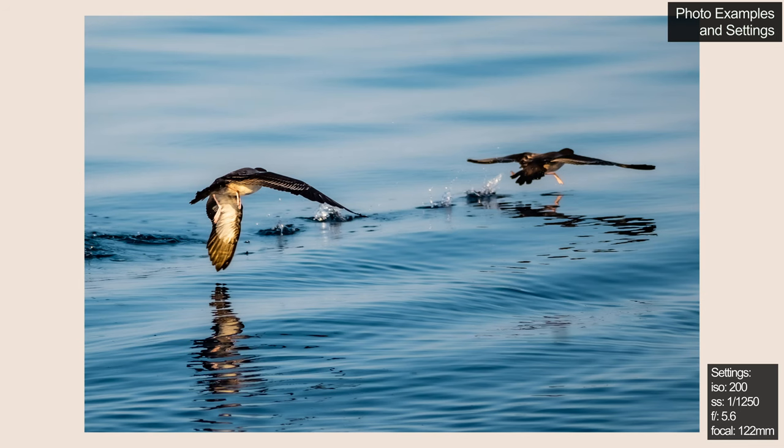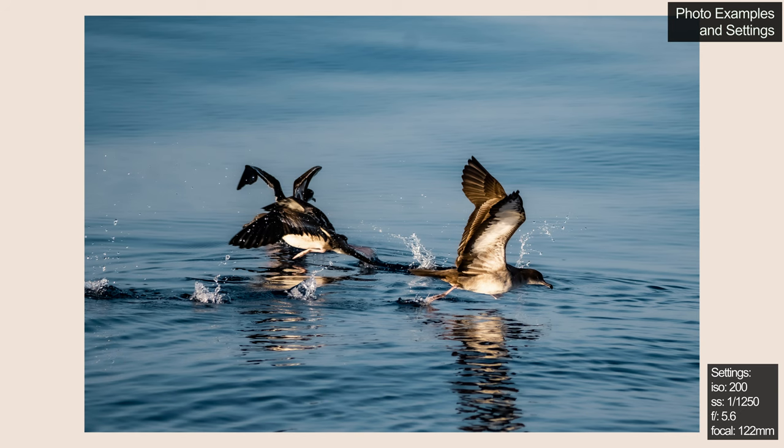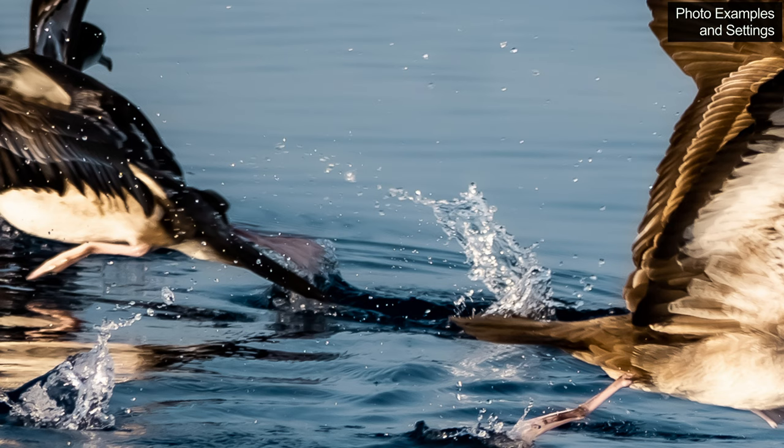Now onto some photos where the birds are actually flying in the air. The autofocus speed on this lens is actually pretty good and I had no trouble catching up to these birds focus-wise. You can see even the water droplets in the air are very sharp.